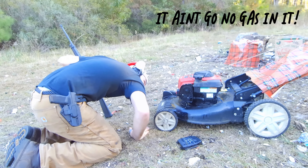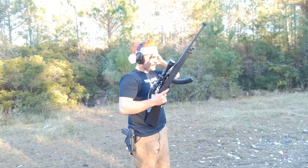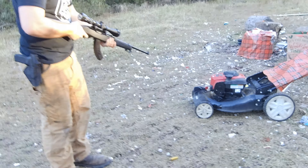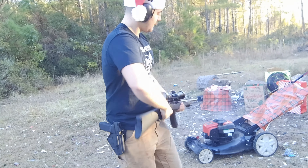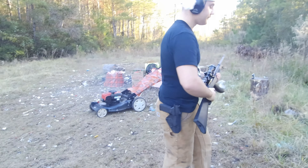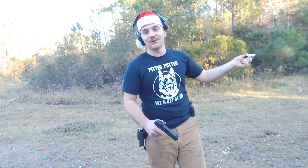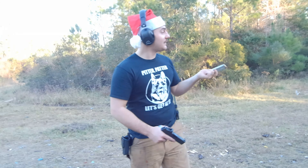I know what's wrong with it — it ain't got no gas in it! I'm about to just dump it into this. Alright guys, looks like .22 — we hit it right in the fuel reservoir and she's done. But we're going to keep on going with the video and now we're just going to do as much damage as we can.